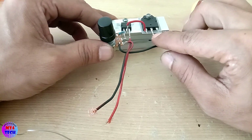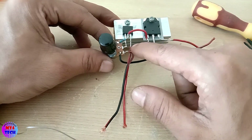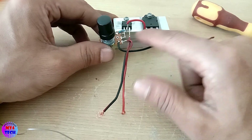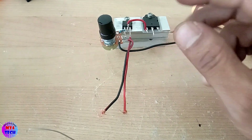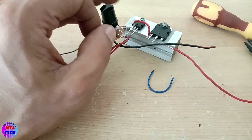This is the supply of the IC and the transformer. This is how to use the IC.